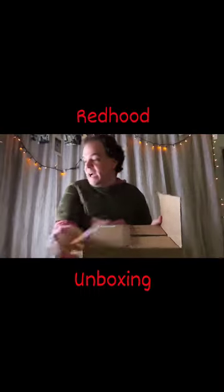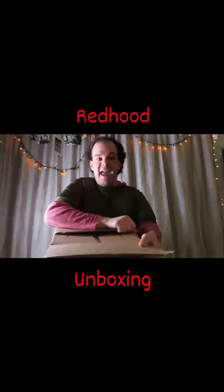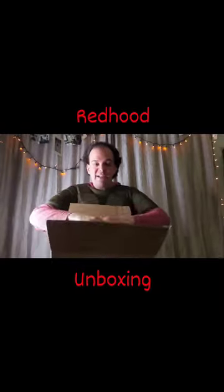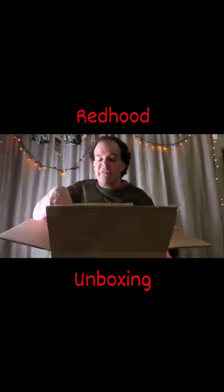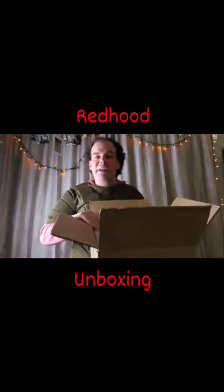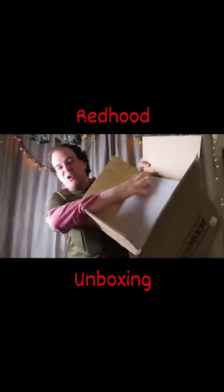Whenever you buy a product like this, you want to make sure that it arrives in one piece and undamaged, and very happy to announce that they went above and beyond. They were also available pretty much whenever I needed for any support, any questions through the various accounts. So not only was it a box inside of a box, but as you can see here, it's nicely packaged in foam.